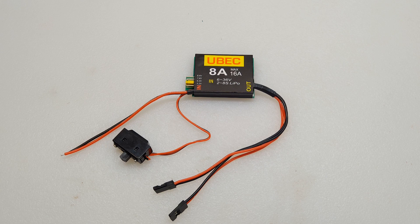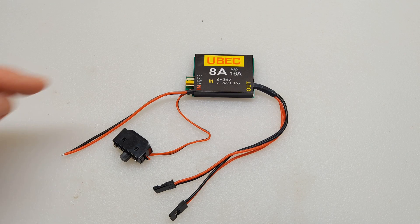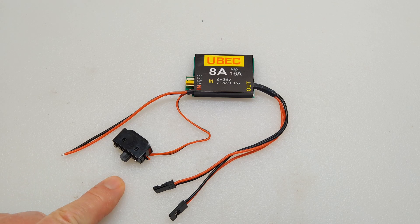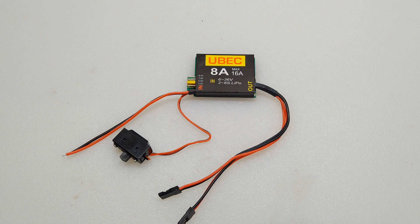This is the universal BEC voltage regulator I'm going to be using to power the servo motor for the steering. It is rated at six to 36 volts, two to eight S LiPo batteries, with a continuous rating of eight amps and a peak rating of 16 amps. It has different voltages you can choose — there are jumper pins, and because the servo controller board operates at six volts, I chose the six-volt selection. This is the 12-volt input. It has an on-off switch that I will probably remove, and then it has two parallel three-pin connectors that I will use to connect to the servo controller board itself.